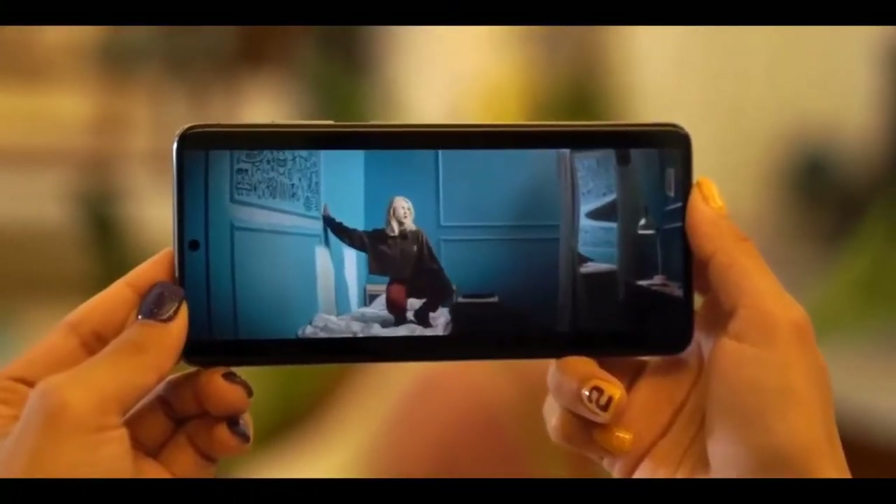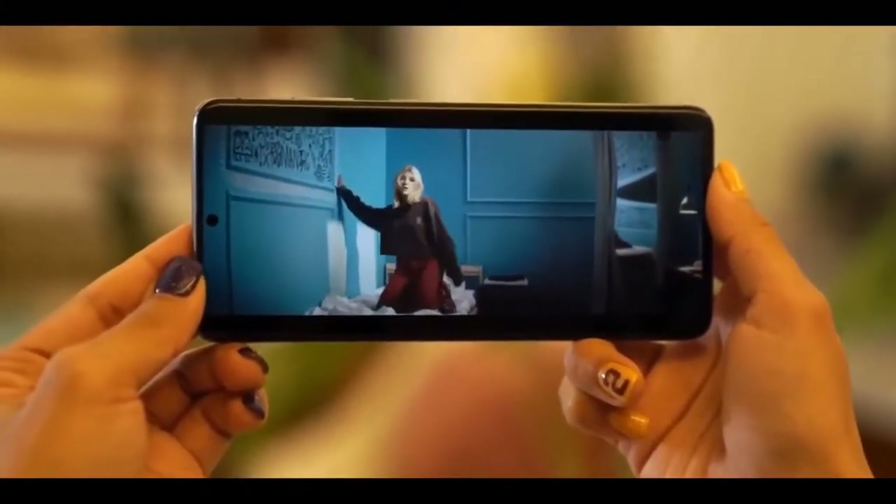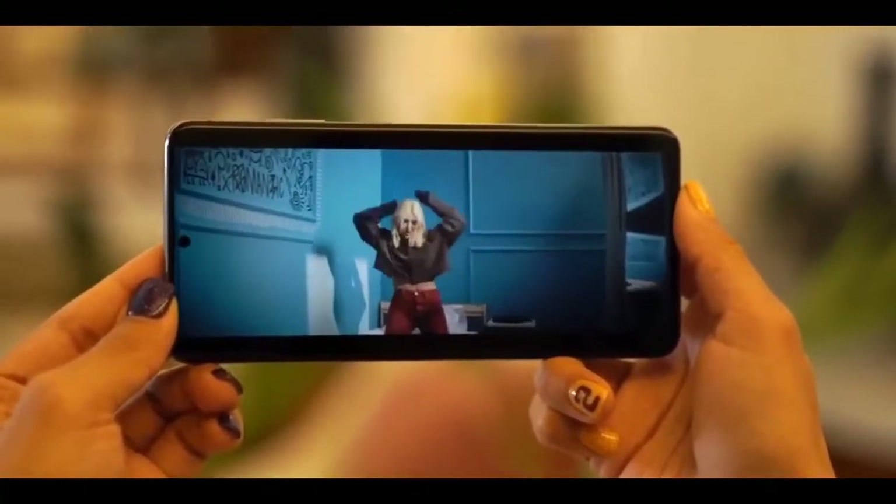It's just that the Galaxy S20 Ultra is noticeably taller, not wider, expanding to a 20 by 9 aspect ratio.